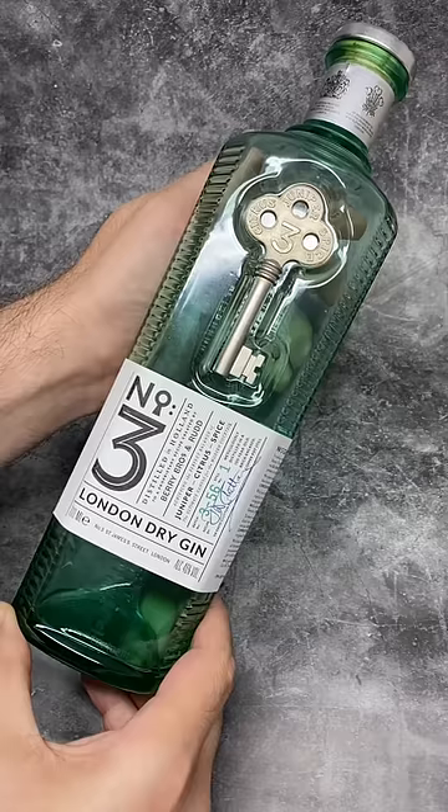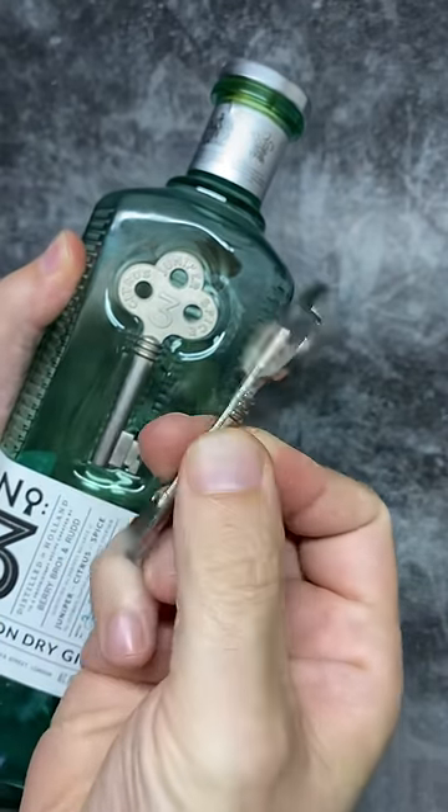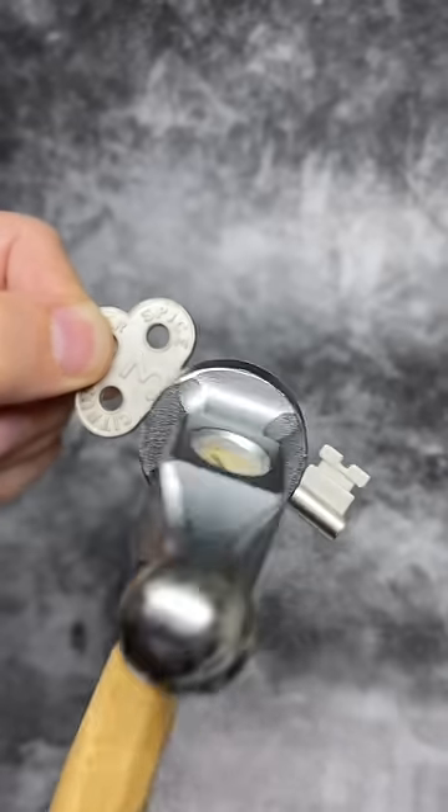Can I pick a lock with a bottle of gin? Well, if it's this gin, maybe I can, because on it is a logo which is a key and it's made of real metal.